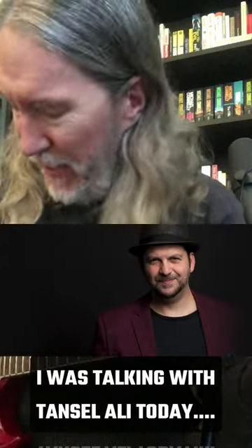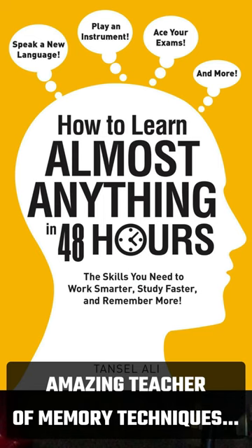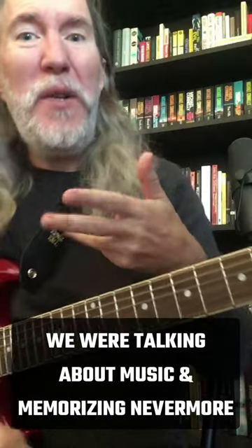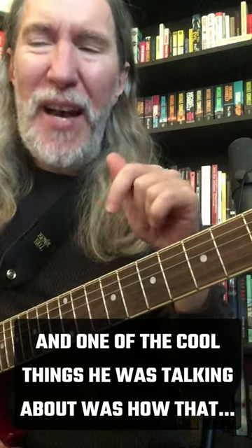I was talking with Tencel Ali today — multi-time Australian memory champion, amazing speaker and amazing teacher of memory techniques. We were talking about music, we were talking about memorizing Nevermore, and one of the cool things he was talking about was how tablature is in numbers.